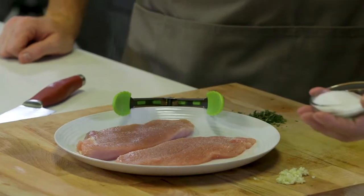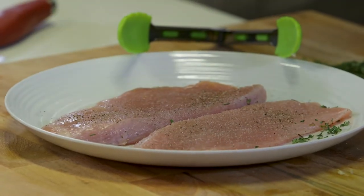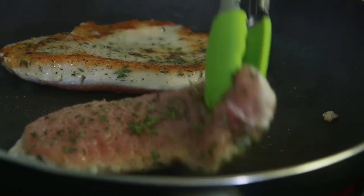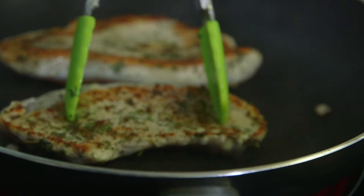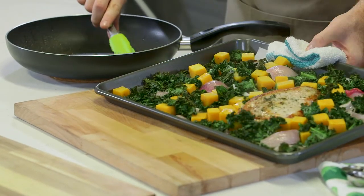I'm gonna season the turkey with a little bit of salt and pepper and a little bit of thyme — just press down. It's important to season both sides of the meat. Add a little bit of oil to the pan and sear on both sides for about two to three minutes, then we're gonna transfer the turkey on top of the bake in the oven and let it cook the rest of the way.